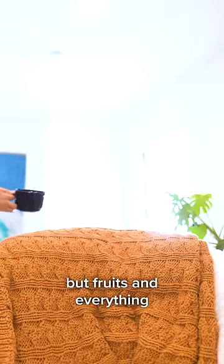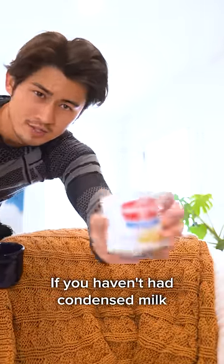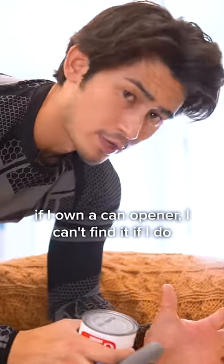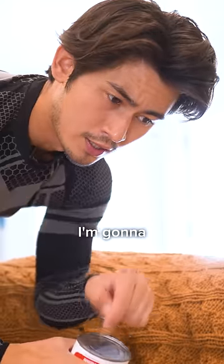Now, I don't know about you, but fruits and everything just tastes so much better with condensed milk. If you haven't had condensed milk, you're missing out in life. I don't know how you're still alive. I don't know if I own a can opener — I can't find it if I do — so what I'm going to do is a little bit unconventional. I'm going to stab this and do it off camera in case I stab myself.